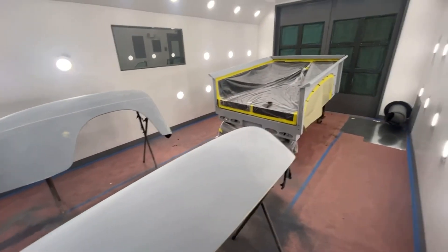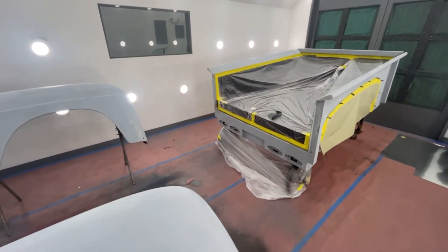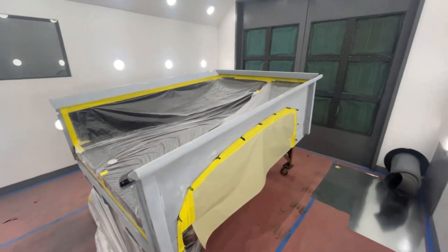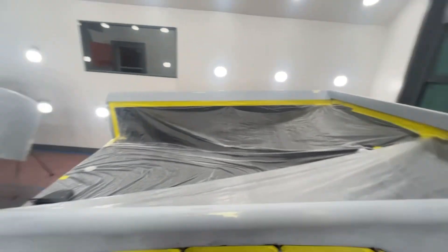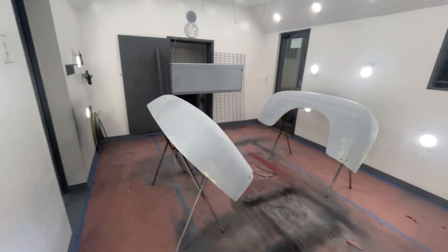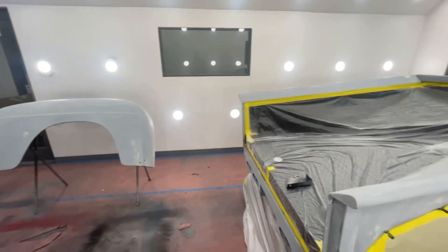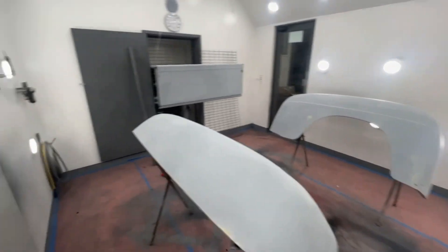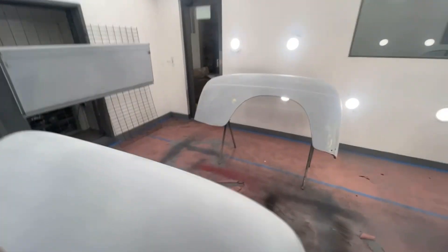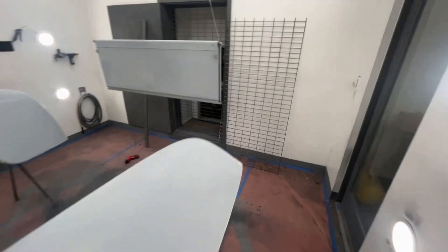We're going to take the bed loose and move it away from the cab, leaving it on the frame, so we can reshoot everything all in one shot. Hopefully that'll make the satin clear match everywhere and the metallics will lay the same. Tomorrow night I'm going to make a video on painting these parts. I had to pull the filter — it was filthy — and I'm putting a new filter in the spray booth before I start painting.